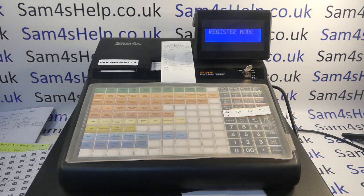Today's video from SAM4S Help, we're going to be taking an in-depth look at accounting for cashback on the ER900 series of registers. I'm using the model 940, and the programming protocols will be the same across the range. Cashback is where someone pays by card and wants you to give them some cash back out of the register.